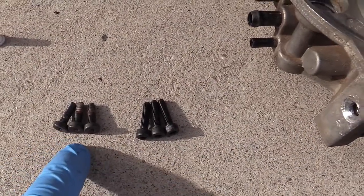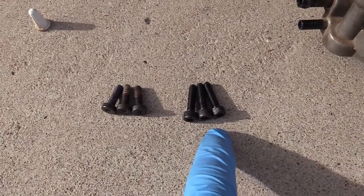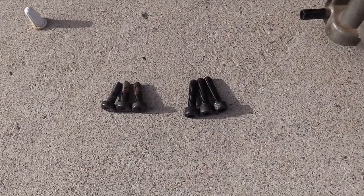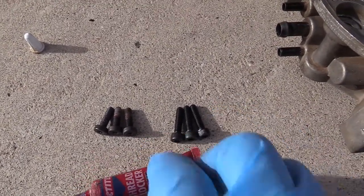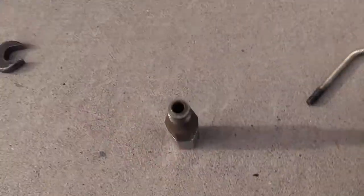On the left you see the old screws — those are Torx. On the right those are hex head screws, a little longer. I used some thread locker — blue; you might use red, I don't know.